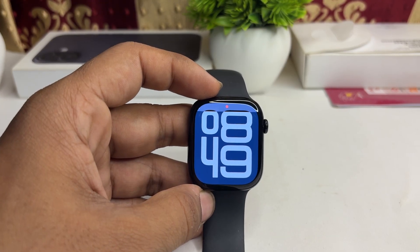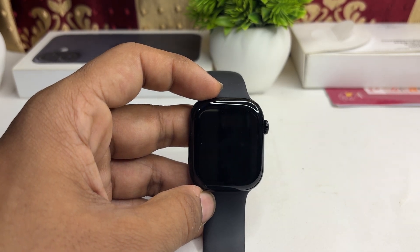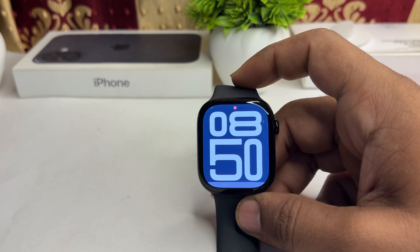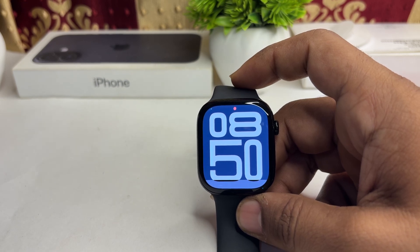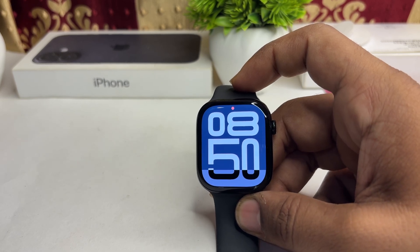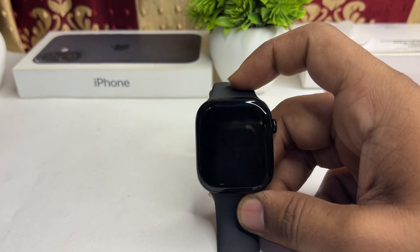If you are facing an issue where your display turns black after swimming on your Apple Watch Series 10, here is how you can fix it. First, check for any water damage. Although the Apple Watch Series 10 is water resistant, it is not completely waterproof, so ensure that water has not affected its functionality.